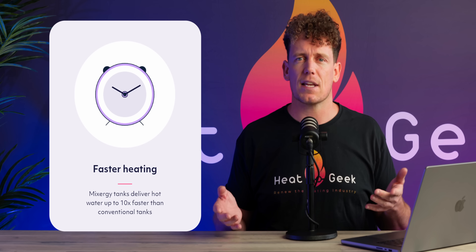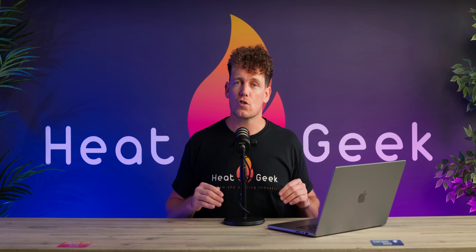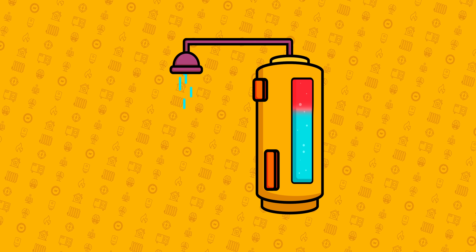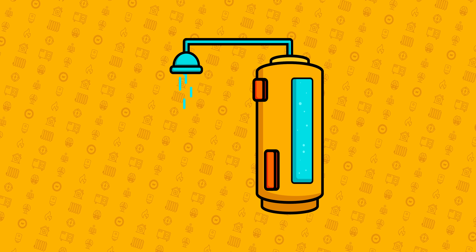There are a few points around the marketing I'd like to put into context though. First of all, Mixer-G states in a few places it provides hot water 10 times quicker. Due to the fact it concentrates its heat to the hot water outlet at the top of the cylinder, this is true. However, it's not necessarily true if you're using hot water for a shower, as the water in a shower will be used up around three to four times faster than an immersion replenishing the heat. Maybe if you don't have a dishwasher and you were going to do the washing up, it may be 10 times faster.